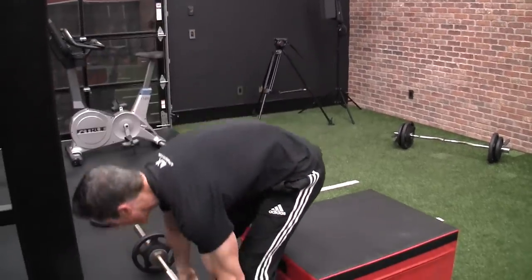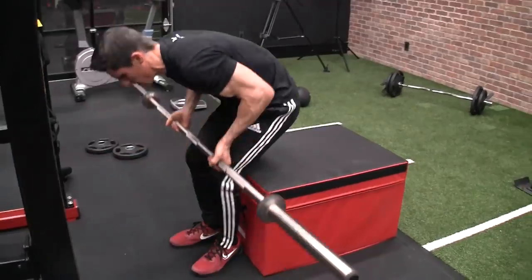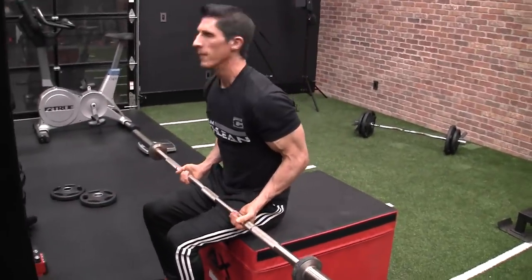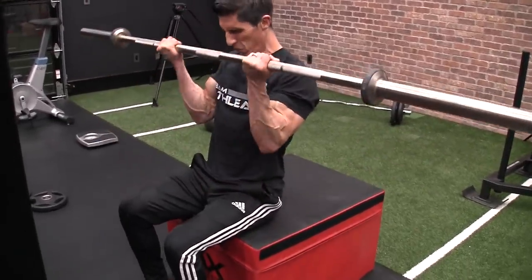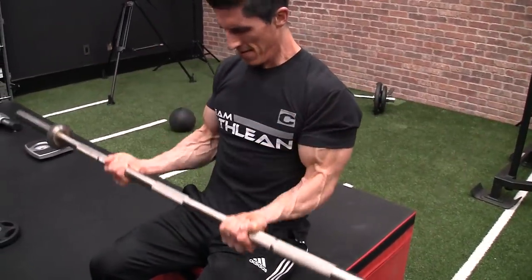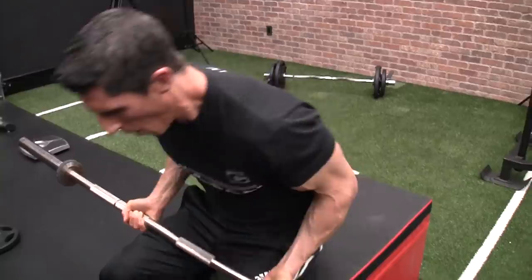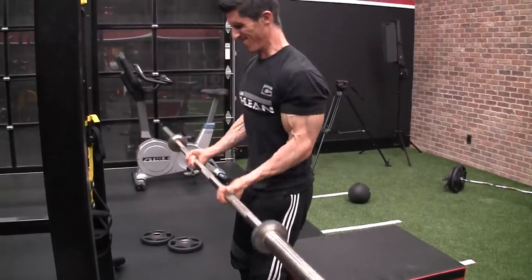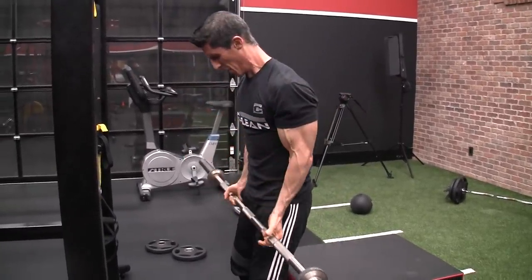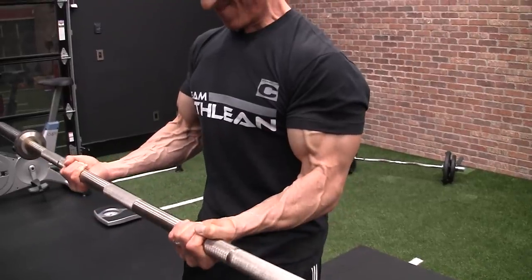Now I strip it one more time — it's just the barbell. Lightweights, but lightweights at this point feel really damn heavy. Your muscles cannot read the number on the side of a plate or dumbbell; all they know is the tension being applied to them at the moment you're lifting. The tension right here is pretty damn high — those biceps are about ready to pop. I've finished the drop set and come back up again to rep out one more time at the top. At this point I'm praying for every new rep I get. I reach failure and the first half is done.